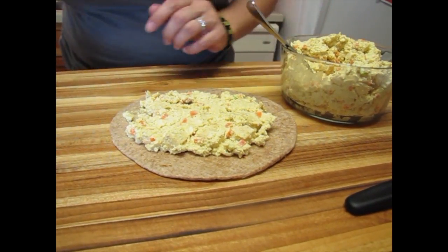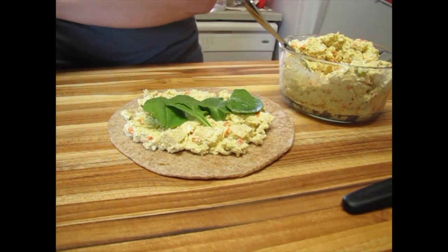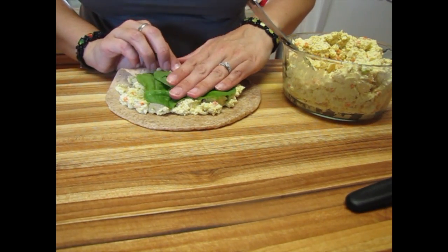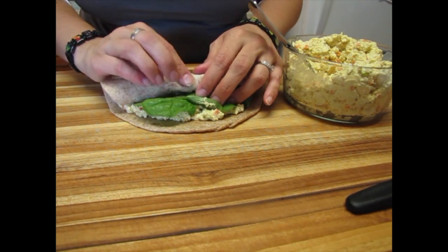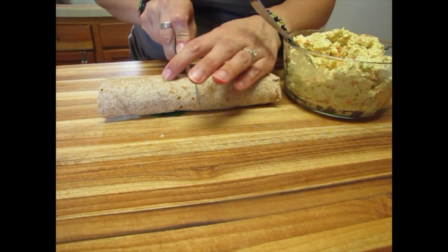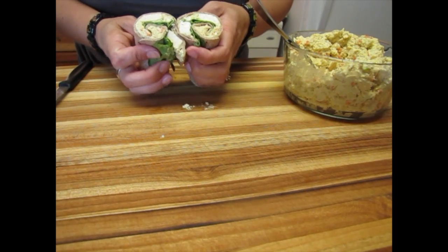We're going to make it healthy by adding a few spinach leaves — give it a little bit of green color. Eat more plants, eat your greens, all those wonderful things. And then we're going to roll it up, keeping everything intact while we roll.